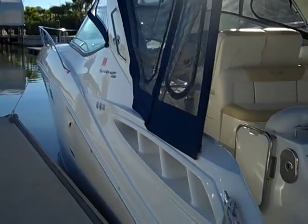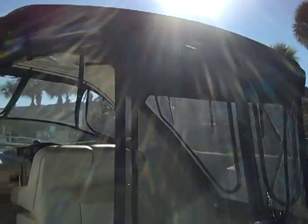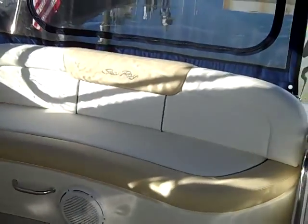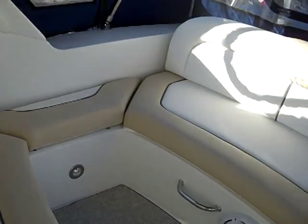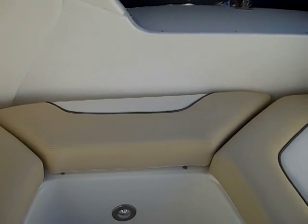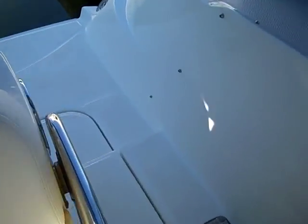Here's a shot of the port side of the boat, and you can see the big camper canvas package. It's got the zip-out so it's all screened in. Let's start in the cockpit of the Sea Ray 310 — there you can see a big U-shaped lounge, and this seat right here snaps in and snaps out for easy access so people don't step on it. You can see these beautiful colors in this Sea Ray 310.